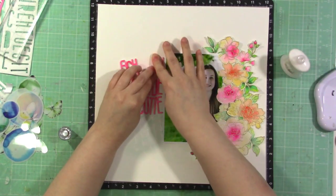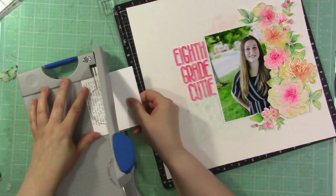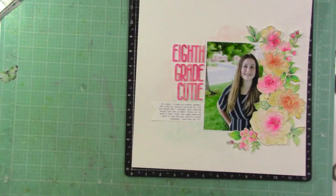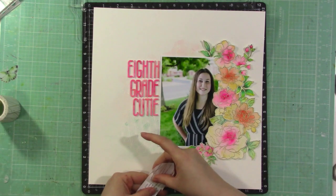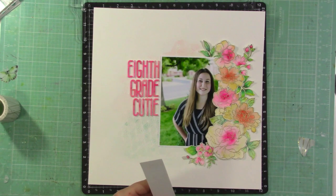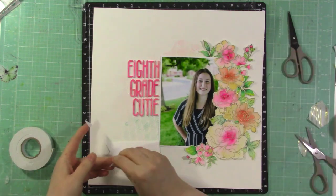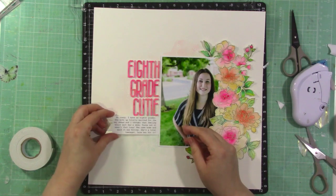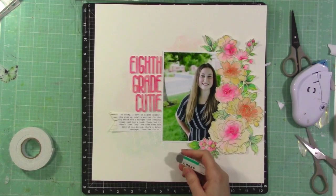I'm gluing down the title and I'll spare you watching every single letter. I printed off some journaling and instead of cutting it into strips as I usually would, I cut it into a little banner shape and glue that to the left-hand side of my photo. I add a little piece of Altenew's thick washi tape to the flag part of the banner for a little pop of gold, to complement all the gold embossing on the flowers.